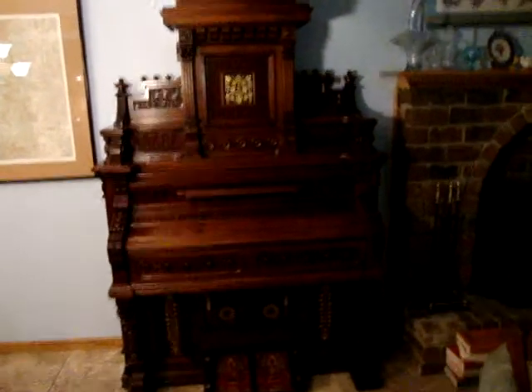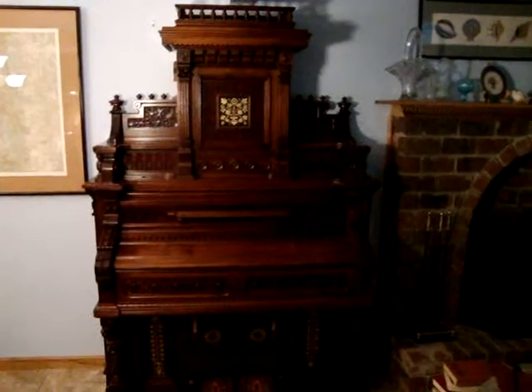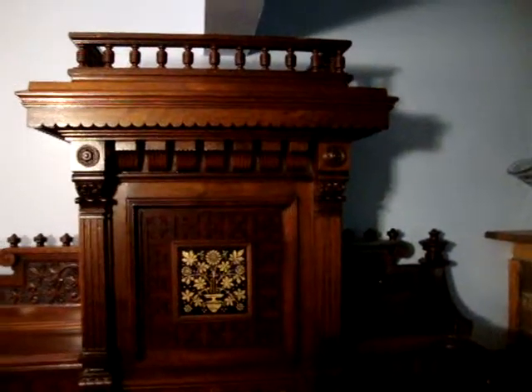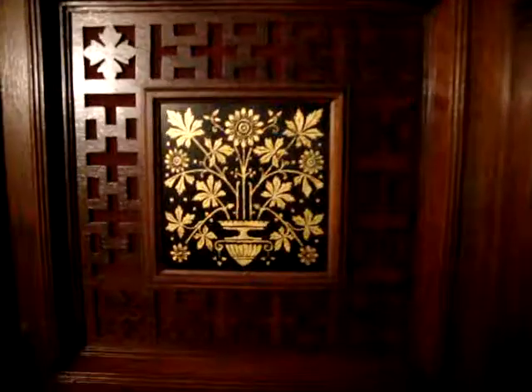We wanted to show you the organ and see the case particularly. It's quite a magnificent instrument. This is about a $650 organ in 1883. Earl did all of the gold leaf work — all of this was gone. The organ was in pretty tough shape, and this has all been refinished. You can see some of the fine detail that's on this thing.